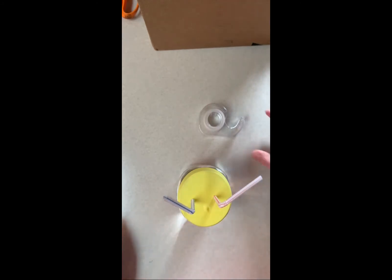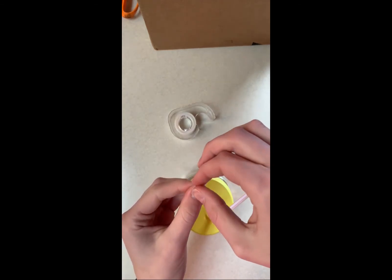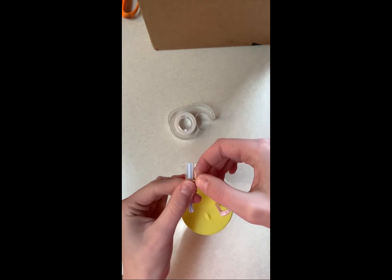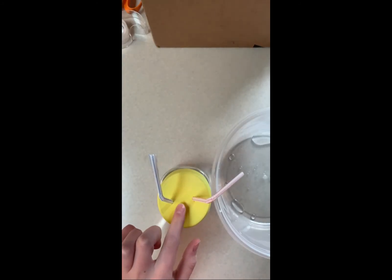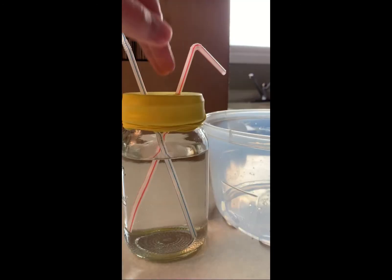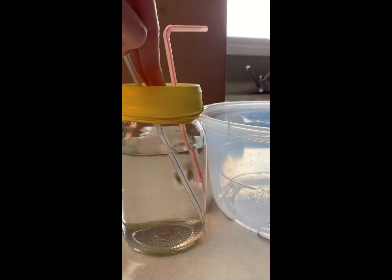Bend the straws downward. Tape one straw shut. Place your model next to a pan or bowl to catch the pumped water. Gently press the middle of the balloon surface and observe what happens to the water in the jar.